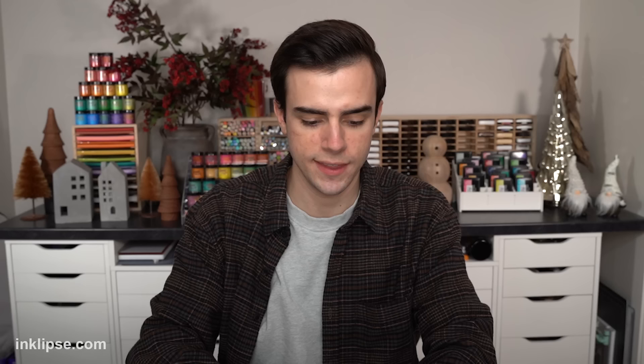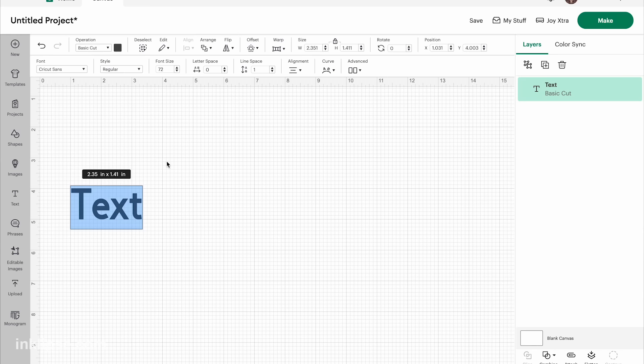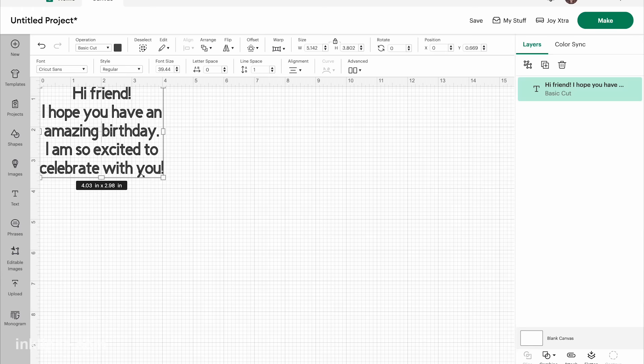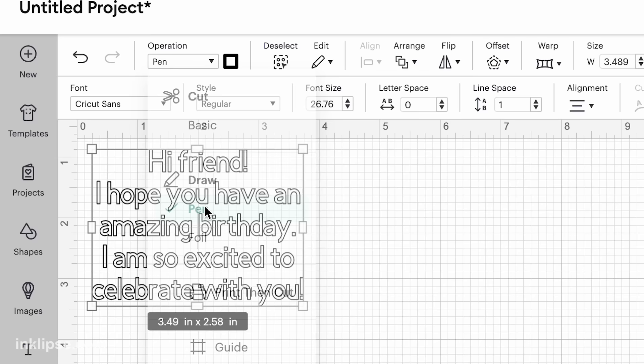I want to create a really great personalized note for the inside of this card. I don't love my handwriting, so we're going to create it using the Cricut Joy Extra. Going back onto my computer, I'll press new, then choose a font. There are tons of fonts in Cricut Design Space and you can also upload your own, which is really cool. I'm going with Cricut Sans — it looks pretty simple, it's single layer and writing, so it can be used with the pen tool. I'll go into text and write a really simple message: 'Hi friend, I hope you have an amazing birthday. So excited to celebrate with you.' Then I'm going to shrink down the font so it fits perfectly onto that panel. When I click the font and go to operation, I'll select draw and pen, which will make the font do outlined bubble letters.